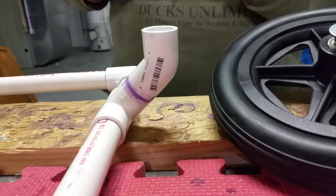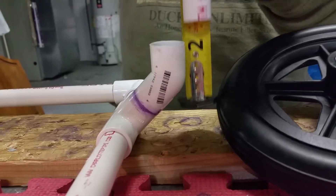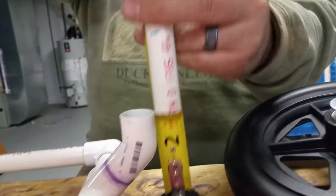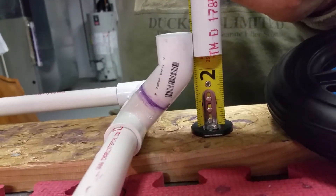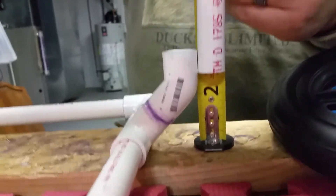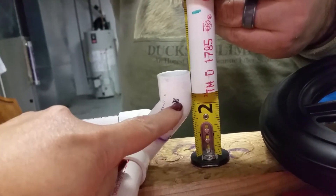We needed to show, from the last video — part of the video was erased — how to get the measurement for your wheels. There are two and a half inches of usable space built into the cart already through the fittings: the base of the pipe, plus the tee, plus the elbow.